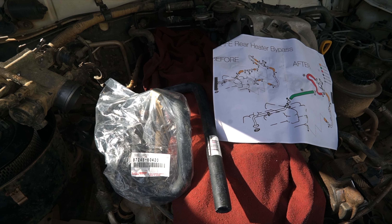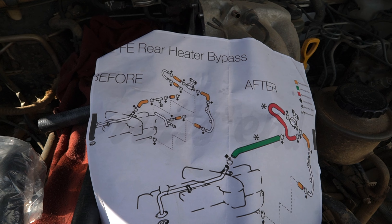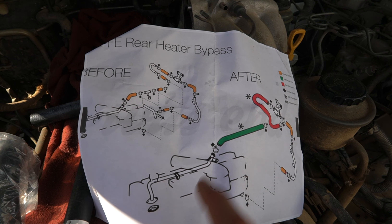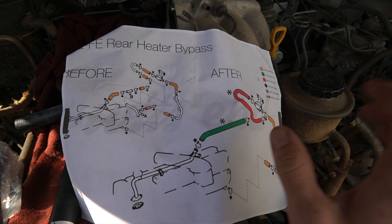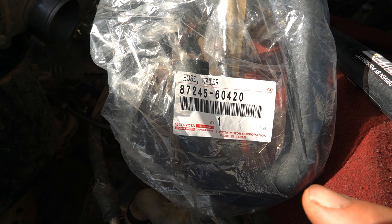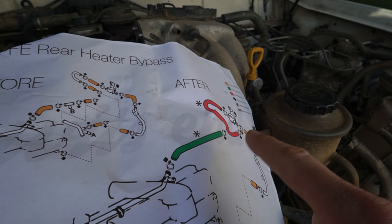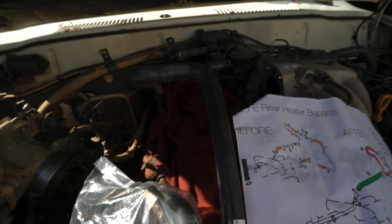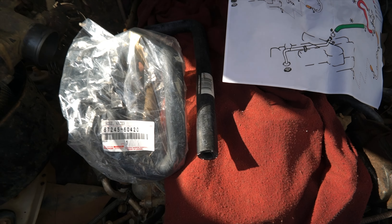While we have the valve cover off, we're doing the rear heater bypass. This diagram shows what's going on: before the bypass, there are metal lines running to the rear heater; afterwards, we're doing a direct connection to the heater core so you'll still have heat up front — you just won't have heat in the rear. This is the OEM part number for the bypass hose — go ahead and screenshot that, you can find it on eBay. This red hose connects right at the metal pipe and goes straight to the firewall.